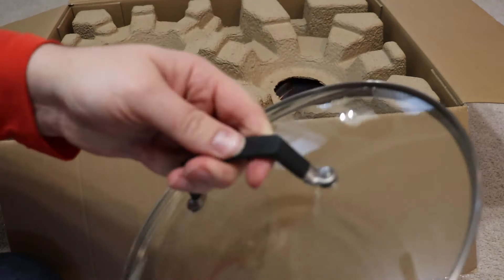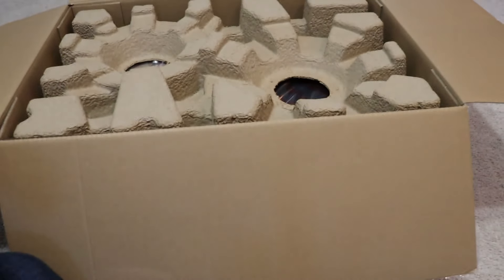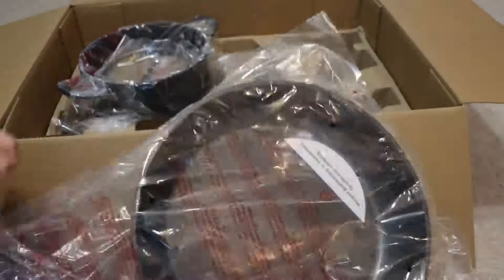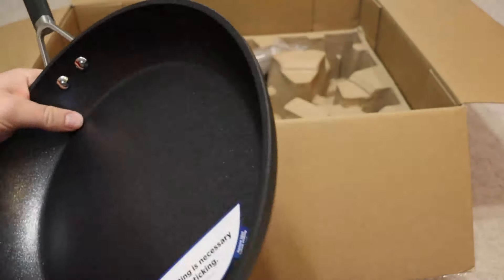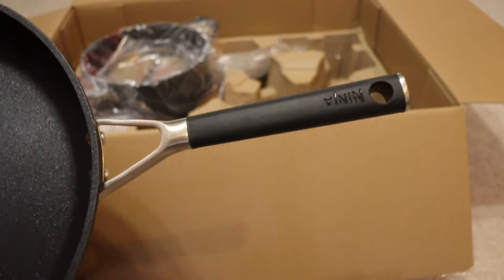The main features of this is obviously it is a non-stick pan, a whole non-stick system by Ninja. The big thing that separates this from other pans you can buy individually at Walmart or Target is that it has the Cool Touch handles, which are basically just silicone rubberized handles that do effectively disperse heat.